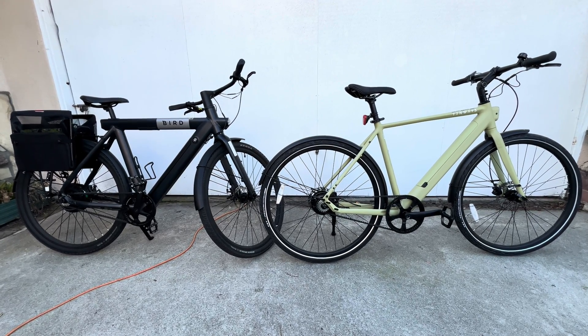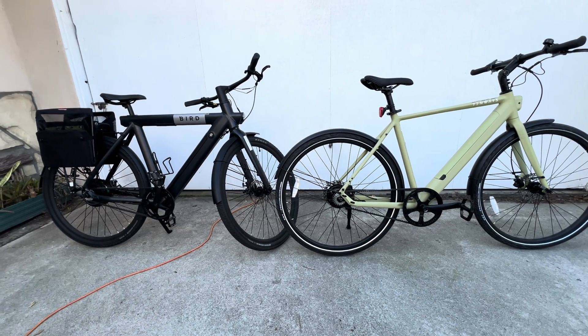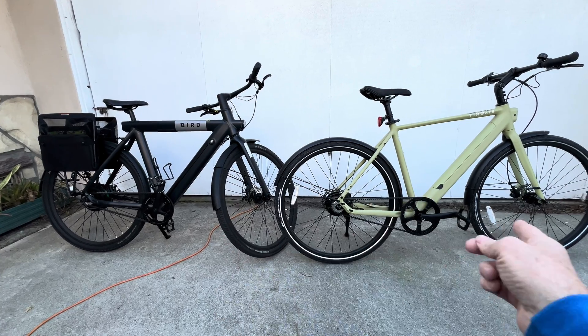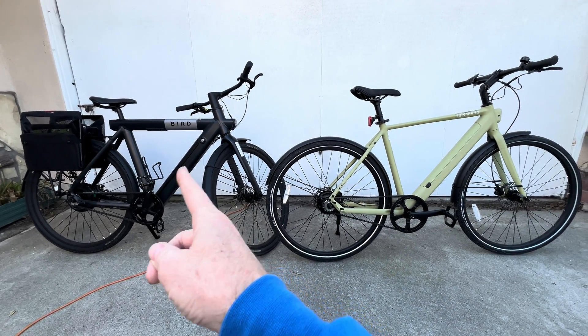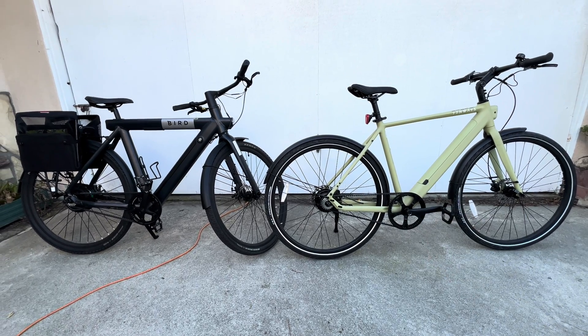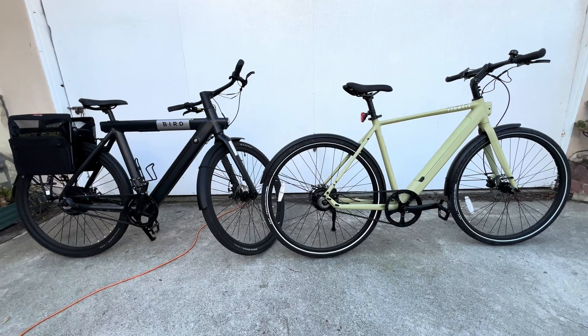Here's how to find out what size sprockets you have if you have a single speed belt drive on your bike. This is where to find the numbers. We're comparing a Bird bike to a 10Ways bike — I'll put links to both of them. They're bankrupt and they're auctioning these off on eBay, and this is a new company from the Netherlands. So let's look at the difference in the sprockets and how you determine what size sprockets they are.